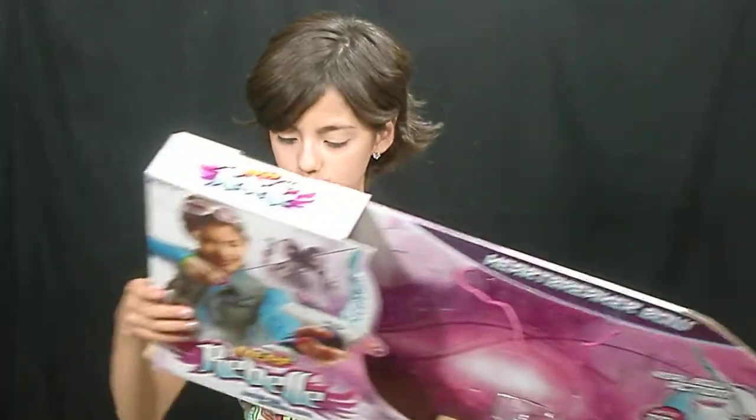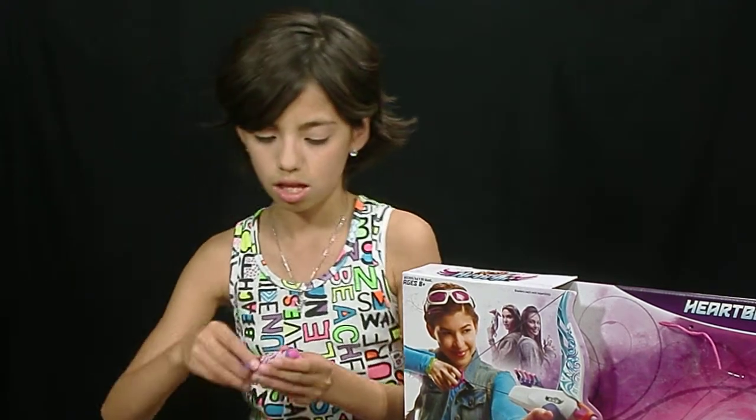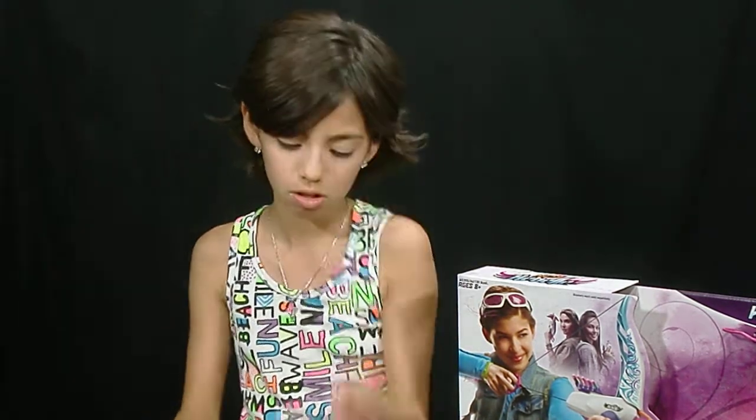So here's how it works: load a dart, pull the string back, then release the string. It comes with five darts — I'll show you two of them. Here's one that says 'Rebel,' and here's another that's got a pair of wings on it. You kind of get the theme of what the other darts will look like.